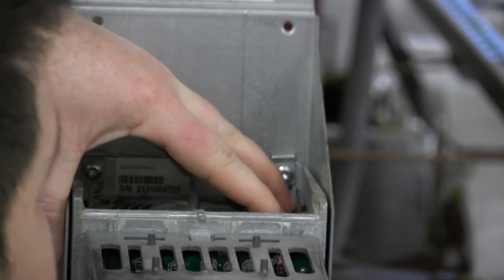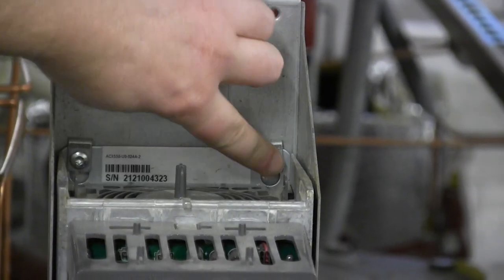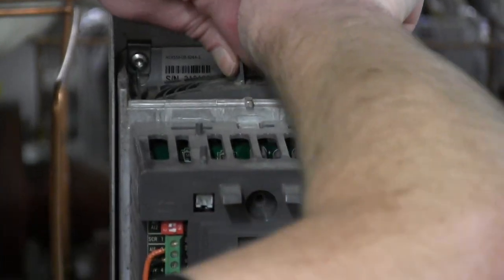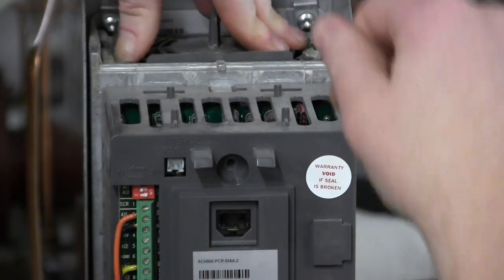It looks like the screws used on this model to attach to the back gusset might get in the way — you might have to move those screws — but the fan literally just pops out and you can pop a new one in.